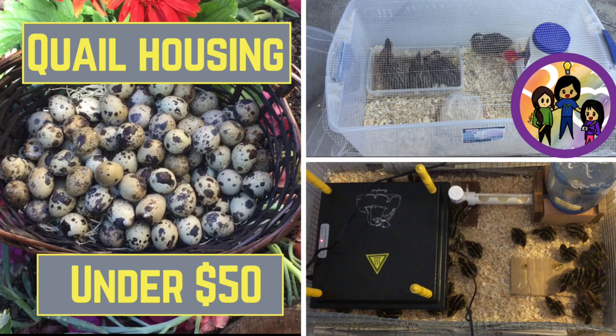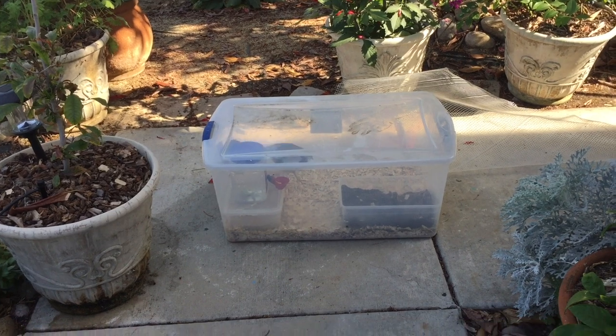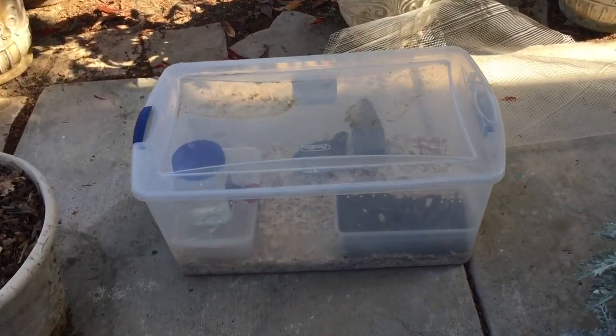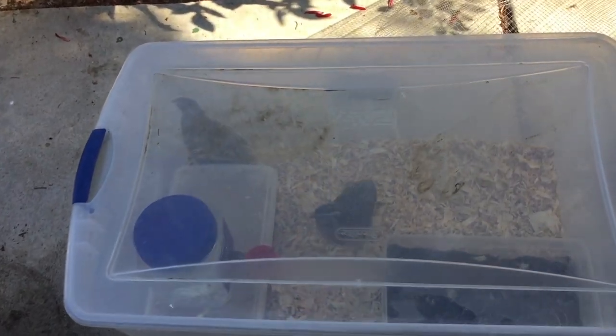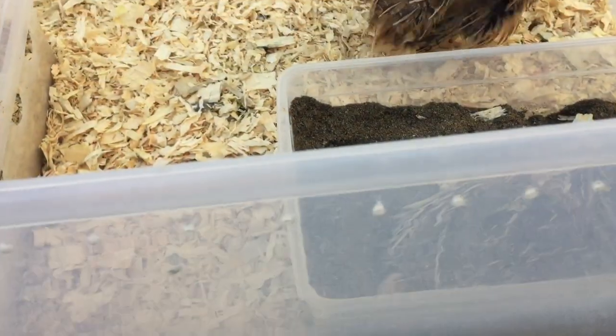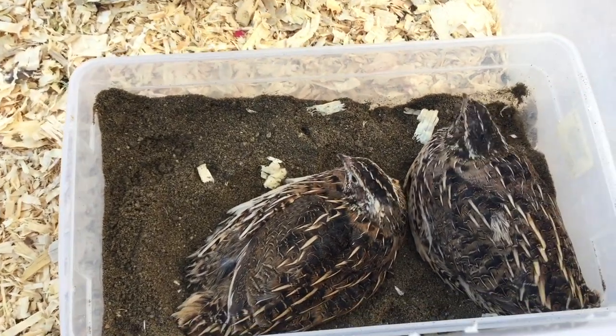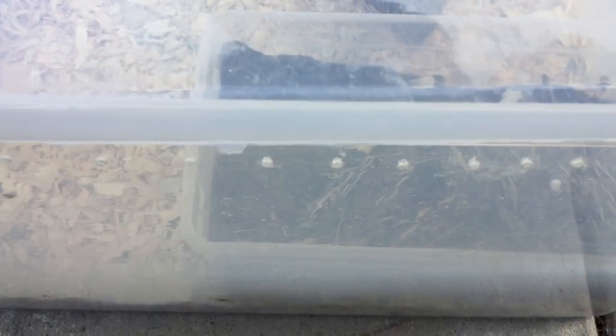I'm going to show you an option that's under $50. You can make something like this out of a large Rubbermaid tote. This can comfortably house four to six quail. It's recommended that you can house between one and five birds per square foot of cage space, but I think five is a little much — I would prefer between one and two birds per square foot.